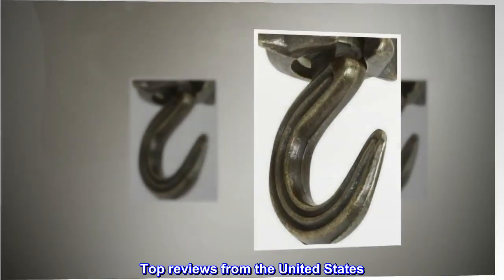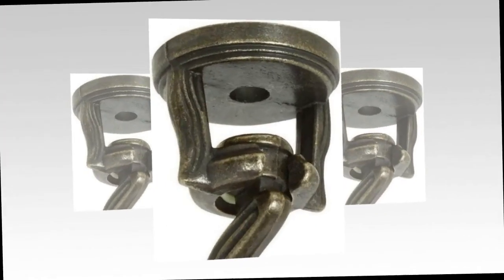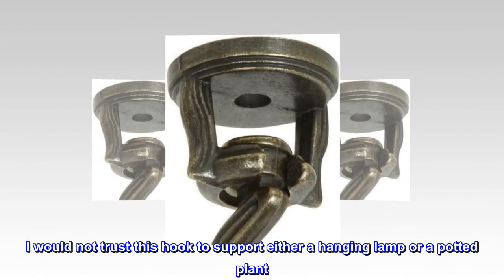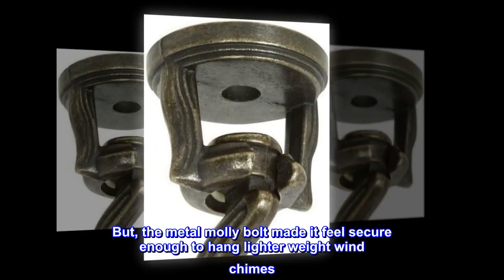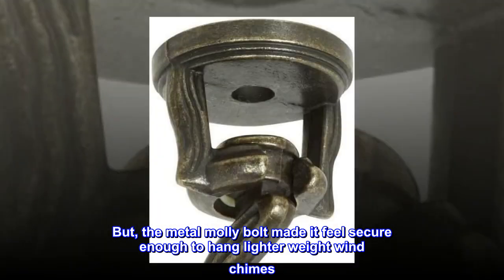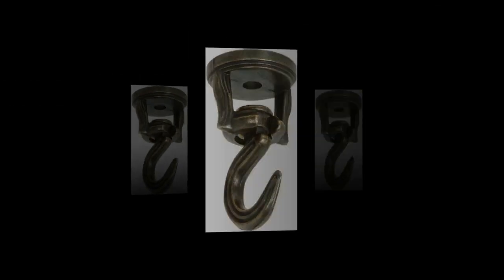Top reviews from the United States. Small and lightweight. I would not trust this hook to support either a hanging lamp or a potted plant. But the metal molly bolt made it feel secure enough to hang lighter weight wind chimes — less than 3 pounds.